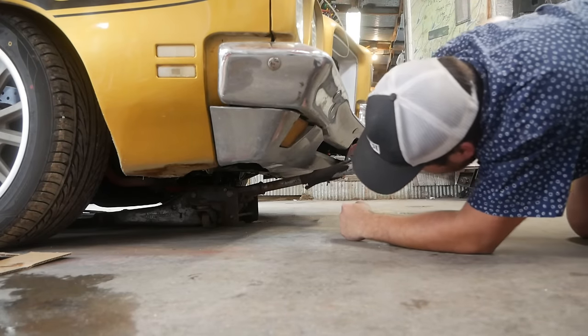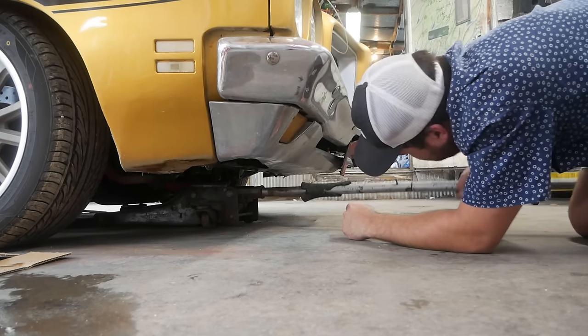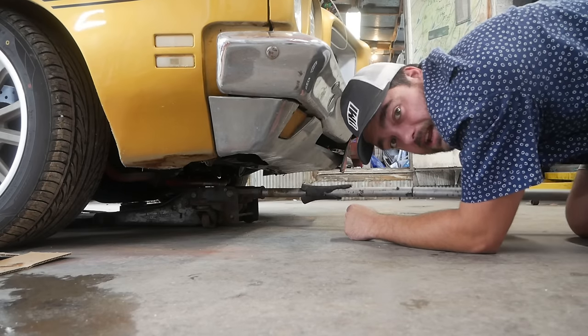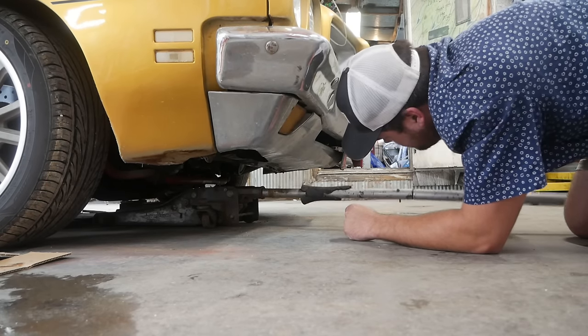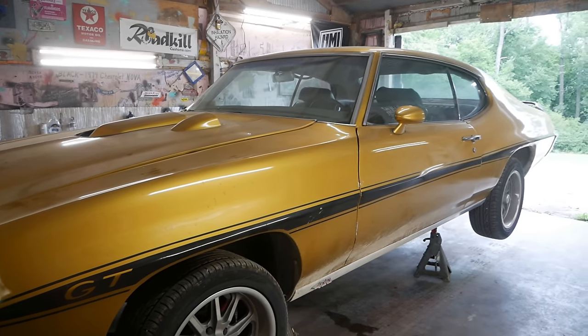It should go without saying, but when you jack your car up to do suspension work you need to make sure the suspension is unloaded. Put your stands under the frame or the chassis of the car so everything kind of droops. Now the car is more or less supported securely.